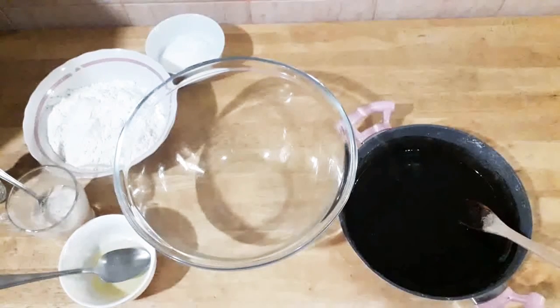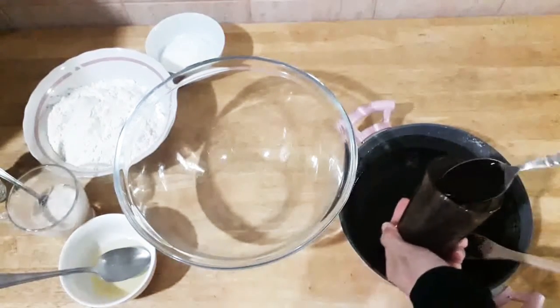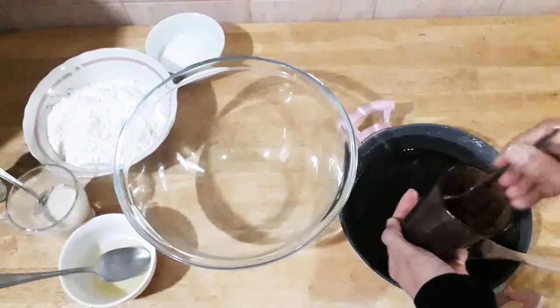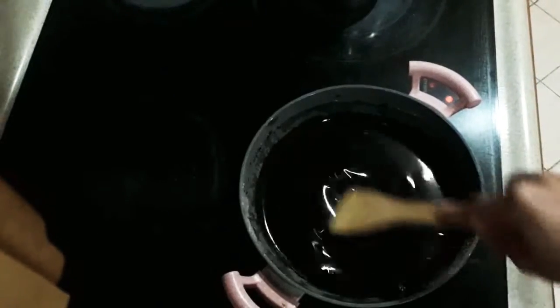I put more honey — it needs more honey. Add all the honey on the side but a little bit here and stir. And again here, on high fire, stir all the time.